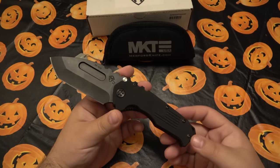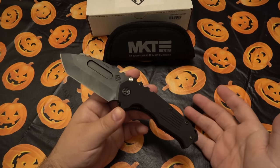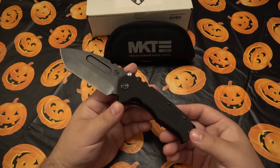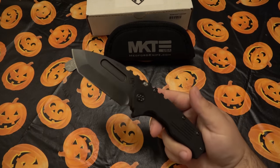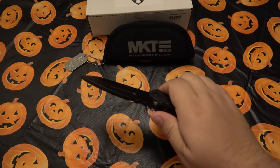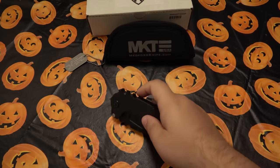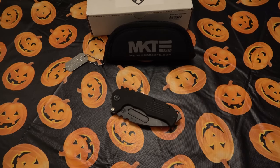I would definitely trade for more Medfords in the future — just not another Praetorian, since I get the design now. The custom might have slightly different fit and finish, maybe more comfortable handles in titanium, but I don't think I'll focus on 600-plus dollars for that specifically. Bottom line: this Medford is a nice knife. Is it worth $400? That's up to you. They retain their value, so if you get one and don't like it, you can sell it without losing much.